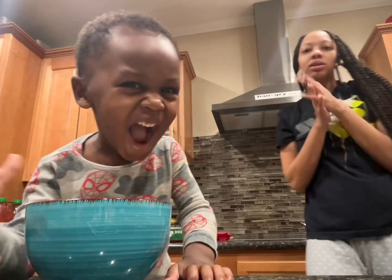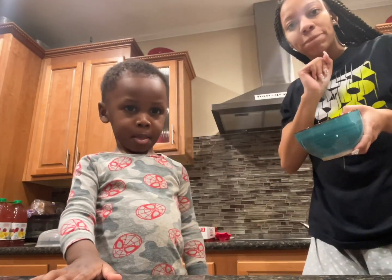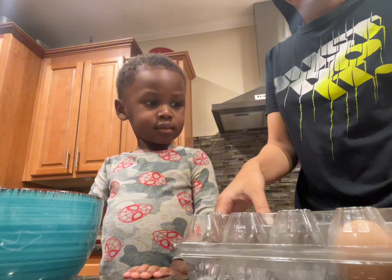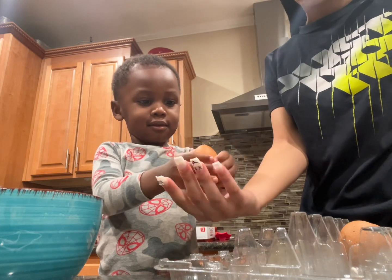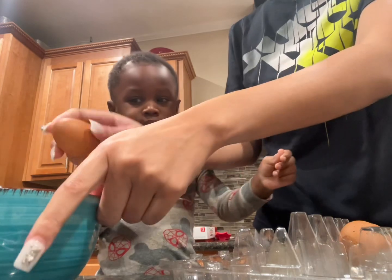Y'all, we about to cook this morning — grease, eggs, and bacon, okay? You ready? All right. First we're gonna get our eggs. The eggs — show them the egg! Oh yeah, it's cold. All right, so we're gonna crack the egg.